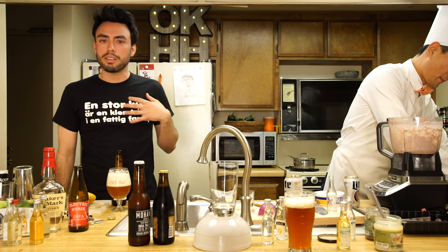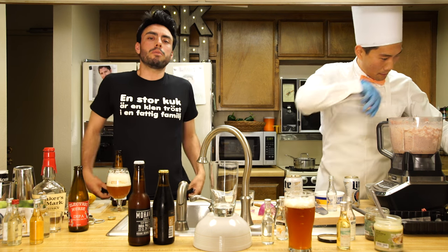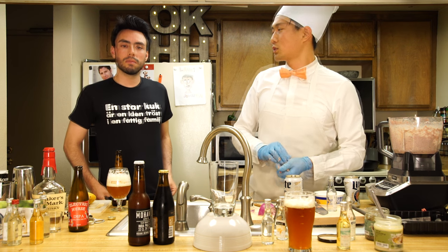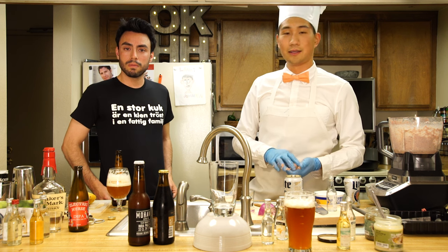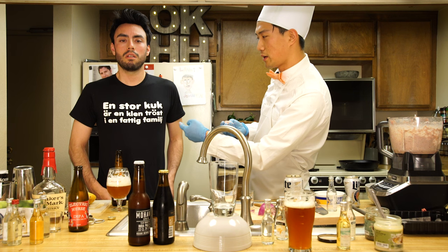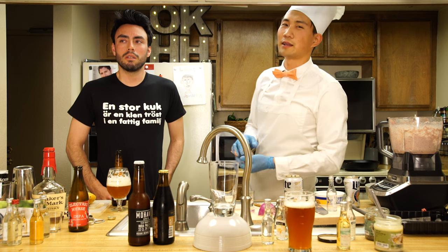You're watching because I wear a little bow tie and that guy's got a lot of words on his shirt you don't understand - that's why you're watching this show. This shirt was a gift too, straight from Swedeland. What does that say right there? 'In store, cook and clan, and millen.' That means a big penis is better than a bad family? Something like that.